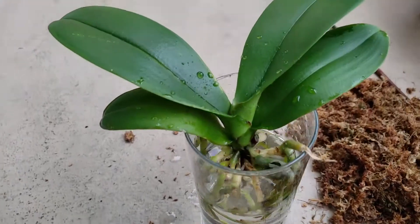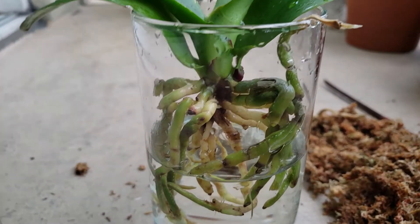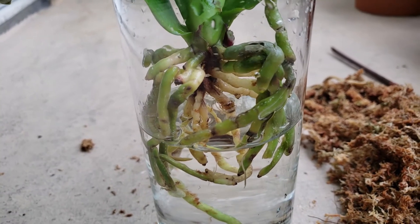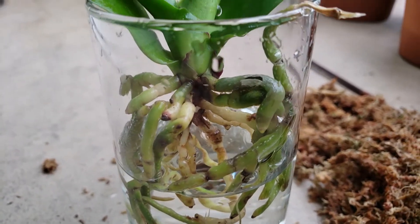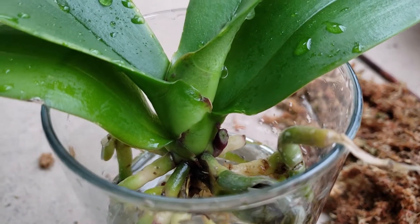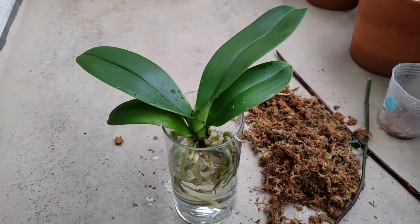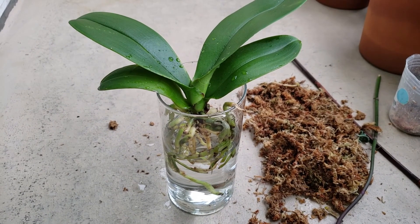All right guys, we got it nicely cleaned up. I'm just gonna keep an eye on the roots — maybe every week or so I'll check to see if the roots are improving, and I'll cut off any that are doing worse. I took the spike off right here at the base of the plant. Let's keep an eye on it and I'll definitely update you on the progress. Hope you guys enjoyed this one — till next time, bye bye.